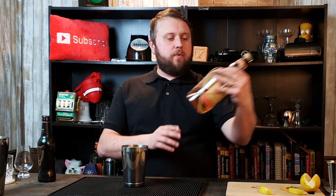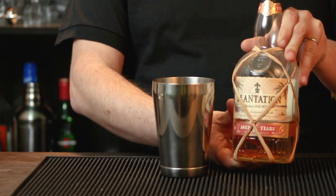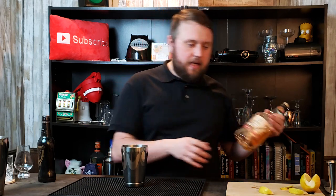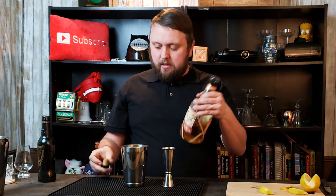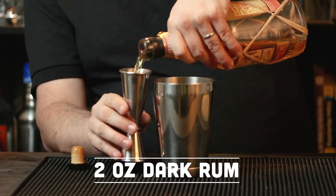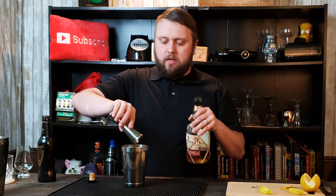We'll be starting off with some liquor — some rum, a nice dark rum. This is Plantation, Plantation Five Year. I like this stuff. It's a great price and very easy to find. Any nice dark rum will do, however I'm using the Plantation. It is going to be two ounces of our dark rum into a shaking tin.